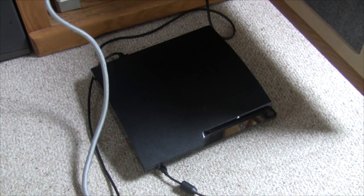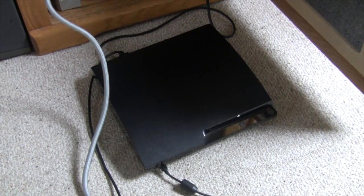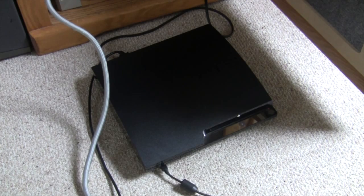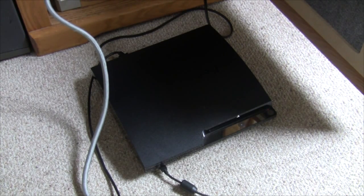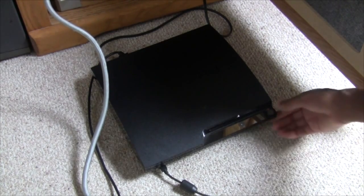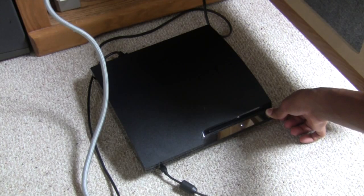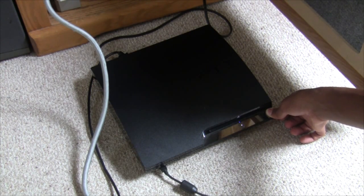Now that we've done all that, let's turn on the PlayStation — but before you do that, there's an important step to remember. Turn on the television first and make sure your TV settings are set to the HDMI input. Once you've done that, turn on the PlayStation, but hold the PlayStation power button in for an extra second. It'll beep again, which resets the display settings.